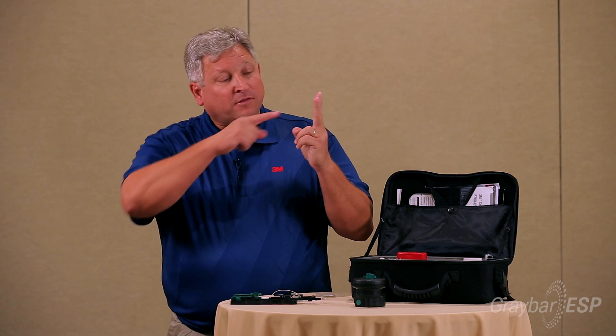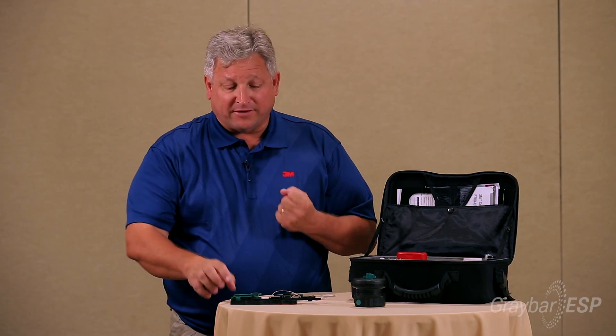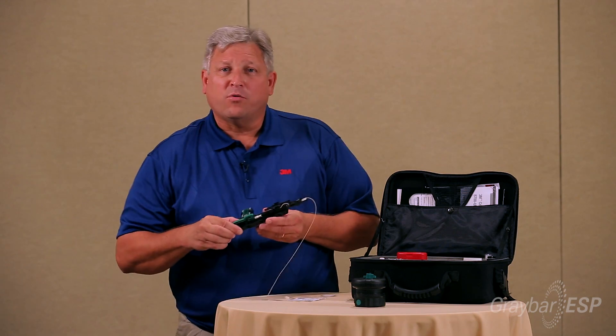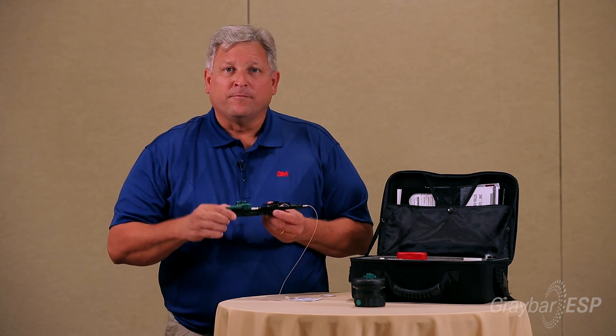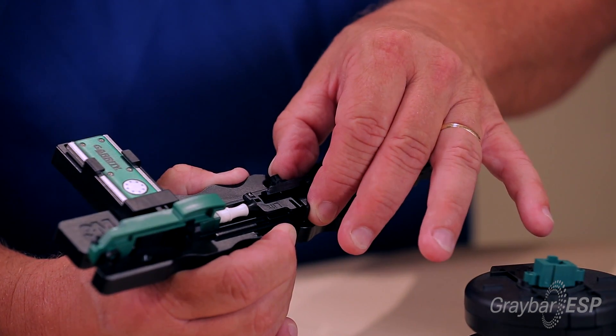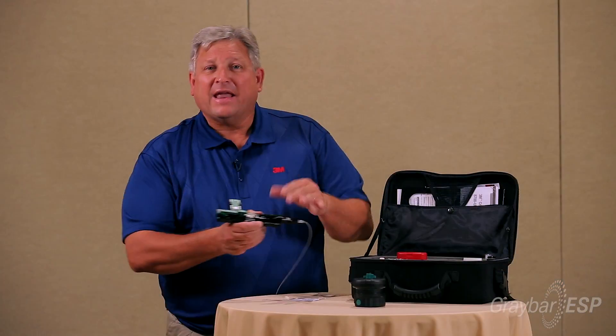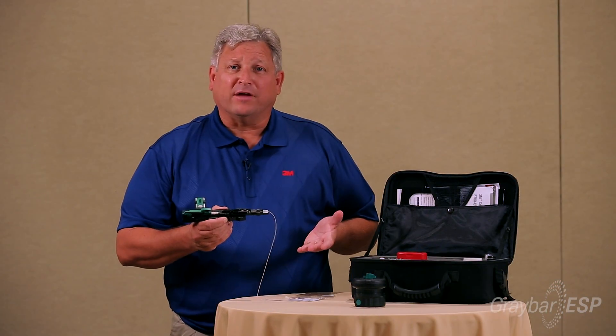Fiber locks have been around for about 25 years. Basically, a fiber lock is a piece of alloy folded into a V — the fiber travels into the bottom, the cap comes down, grabs the glass, and gives you about 2.5 pounds of pullout strength. We can also increase that pullout strength by pushing this lever in and pressing and holding. Then take these wings, move them up about an eighth of an inch, and that puts a ring over a spring — now you have over five pounds of pullout strength for the connector.